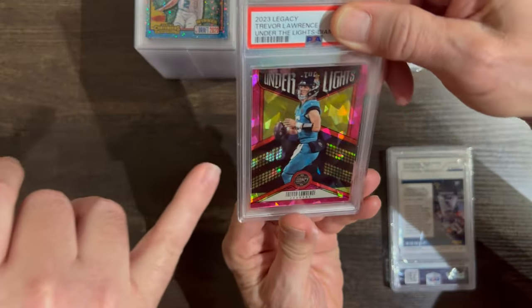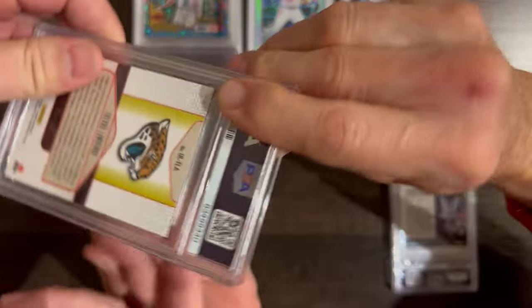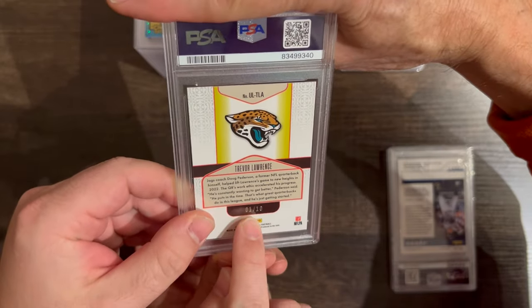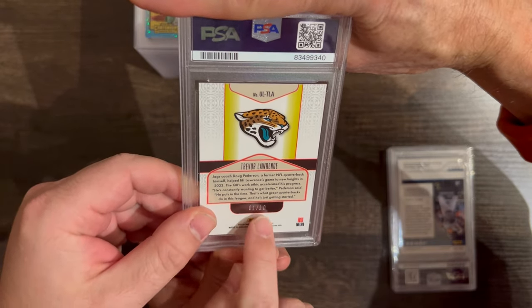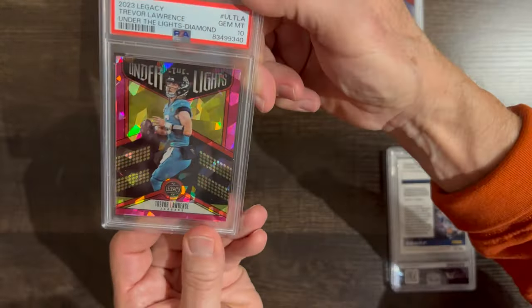Up next is a 2023 Legacy Football Trevor Lawrence Under the Lights insert, the Diamond Parallel, one out of ten copies — the first one printed. That's why I sent it in.